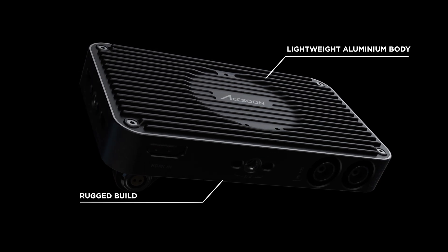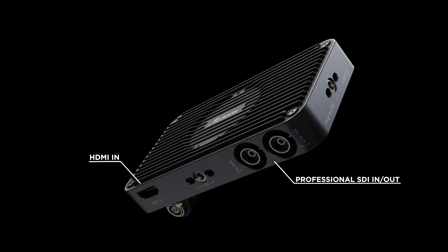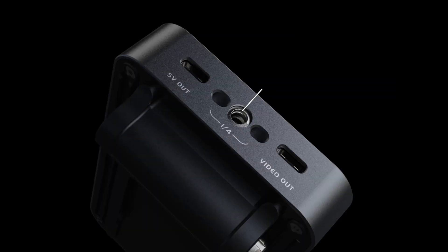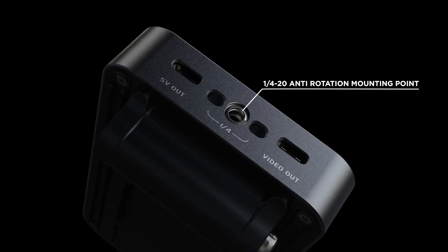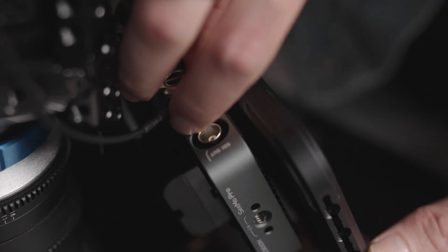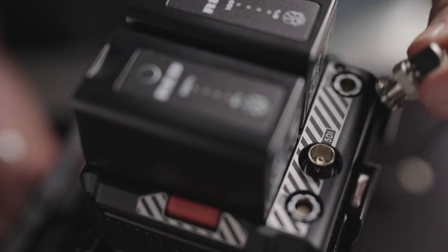SEMO Pro is the latest professional tool from Axoon. SEMO Pro supports SDI in and out as well as professional 2-pin DC power. SEMO Pro's rugged design is flanked by anti-rotation mounting points, making it easy to rig to any camera system.